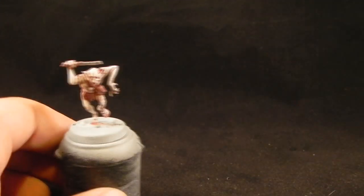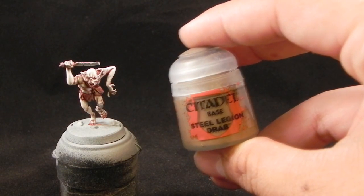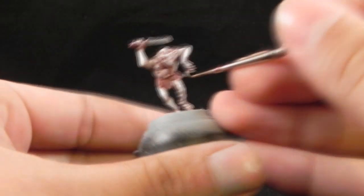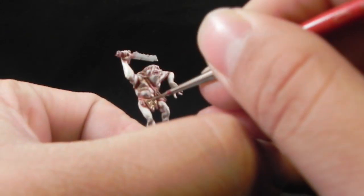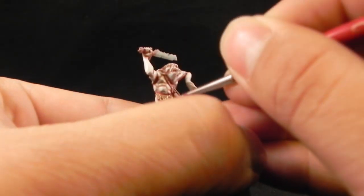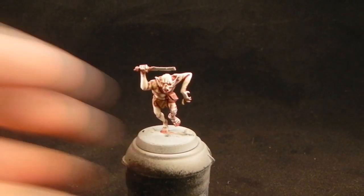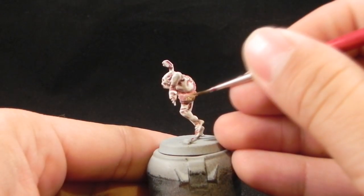This is how the miniature should look after the previous steps. Now I'm going to use Steel Legion Drab and apply it all over the leather areas, pieces of rope, and loincloth. For this I'm using a detail brush, being really careful not to paint over the skin that we've already worked on.